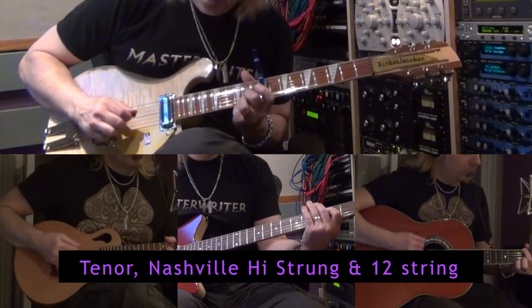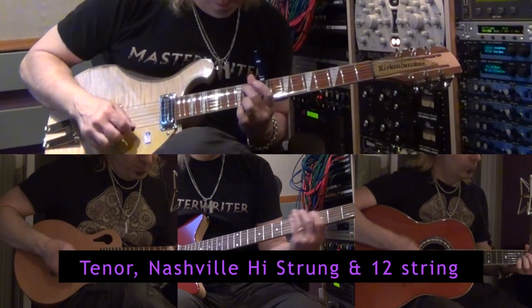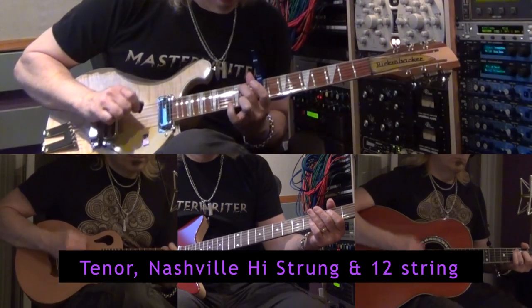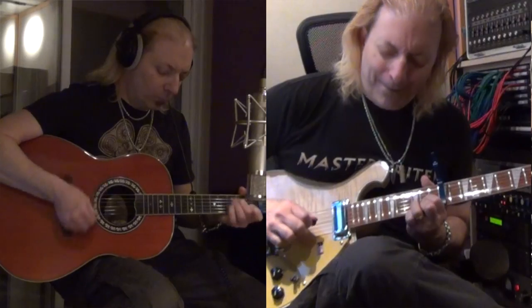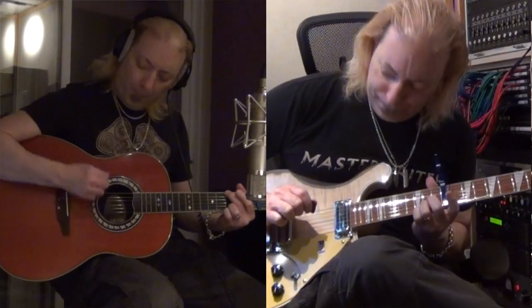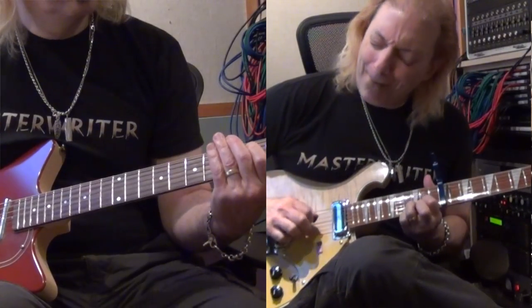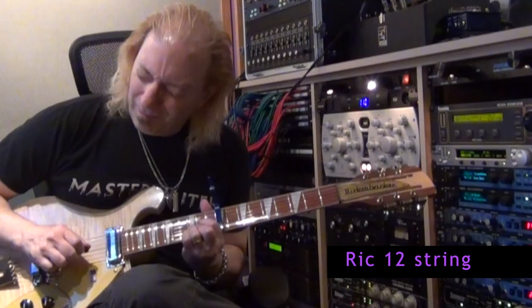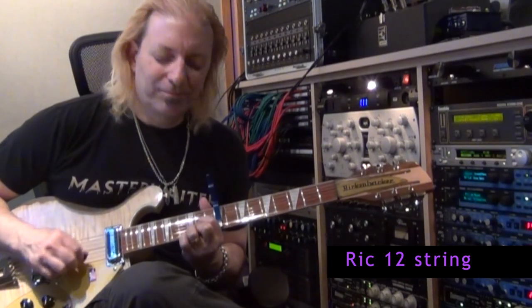In the first chorus, we have our 12-string guitar with a capo picking, a la Mike Campbell, a great guitar player of Tom Petty. Our baritone is still providing the counter-low melody. The Nashville high-tuned guitar is a guitar tuned up an octave on the lower strings, and a tenor guitar — all playing with our acoustic. Just letting the chorus grow.